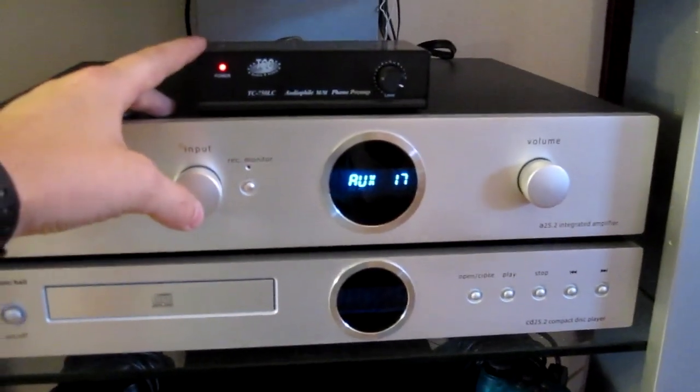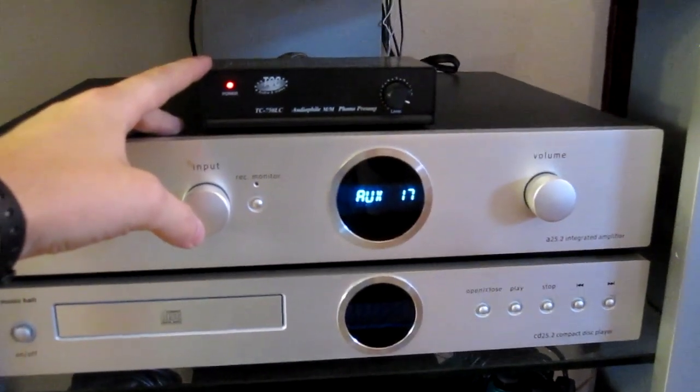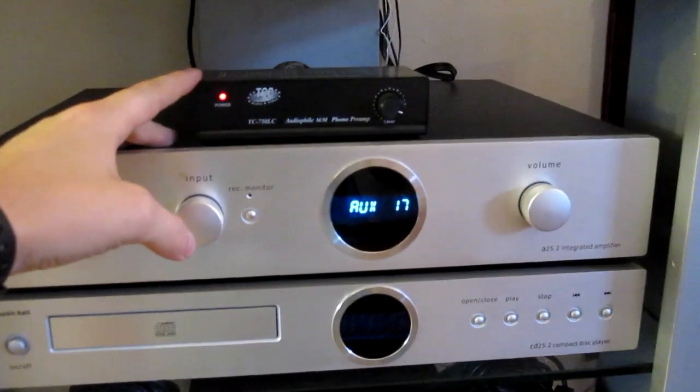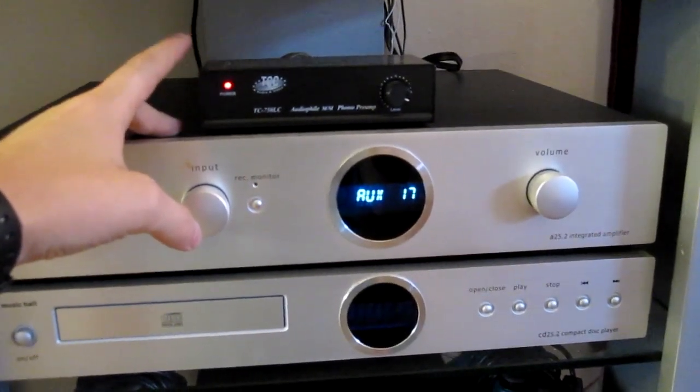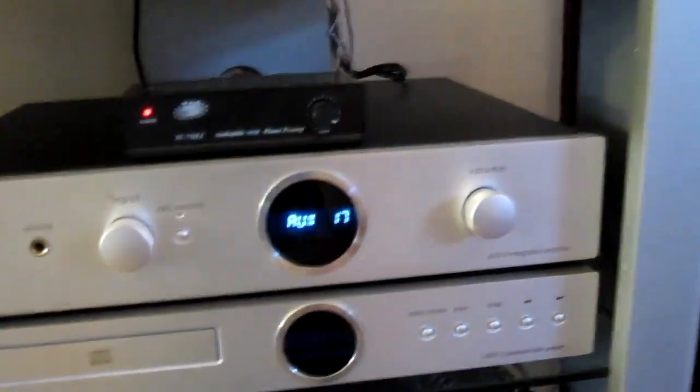This is a TC750LC Phono Preamp that I got from PhonoPreamps.com. Pretty good unit, pretty inexpensive. This is a step-up from their basic one, which comes with adjustable gain, which I like.